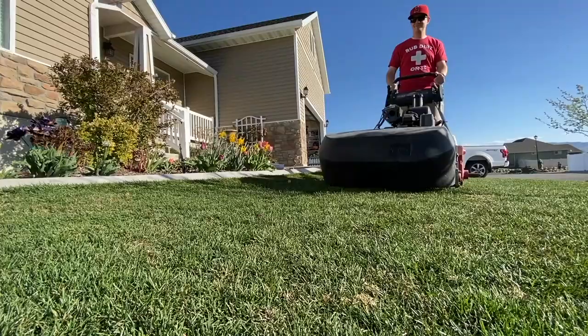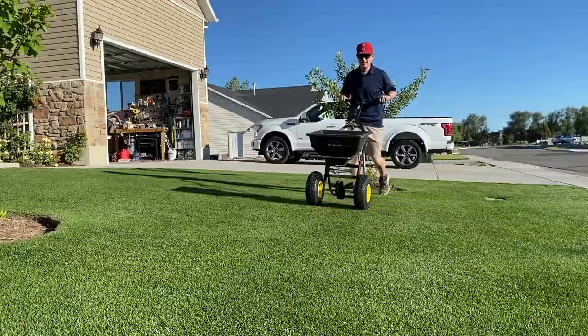I want to talk all about how to stripe your lawn and give you those patterns that you see on baseball fields, soccer fields, and golf courses. I want to show you how to do that. It's way easy — it's not nearly as difficult as you might think it would be. Here we go.